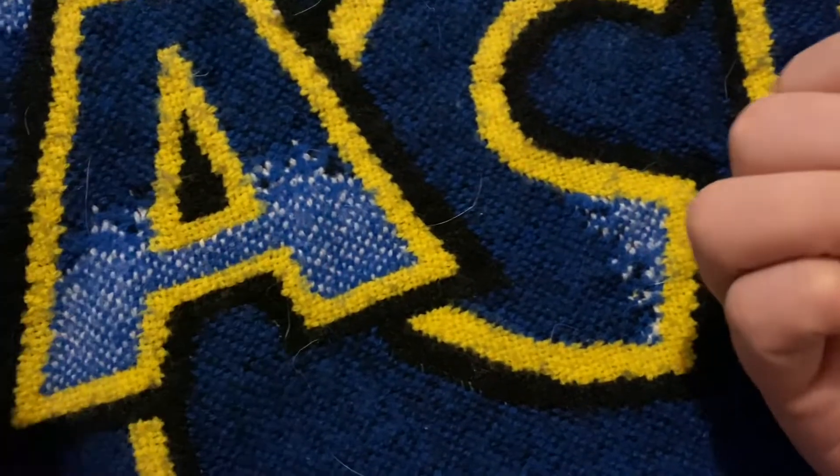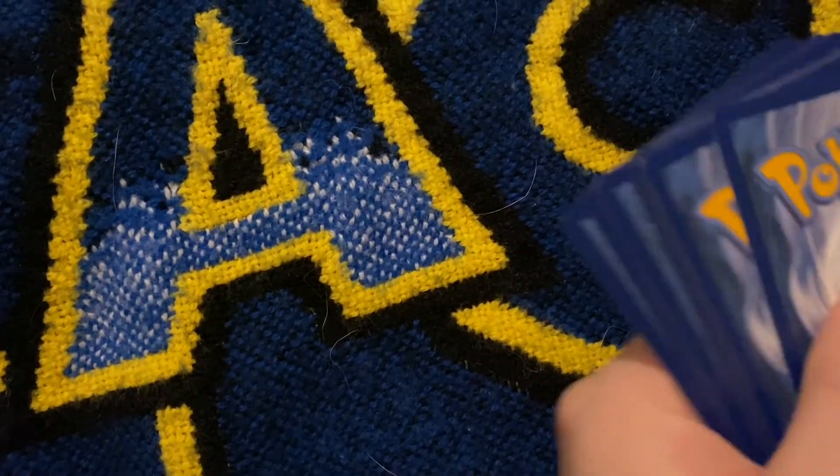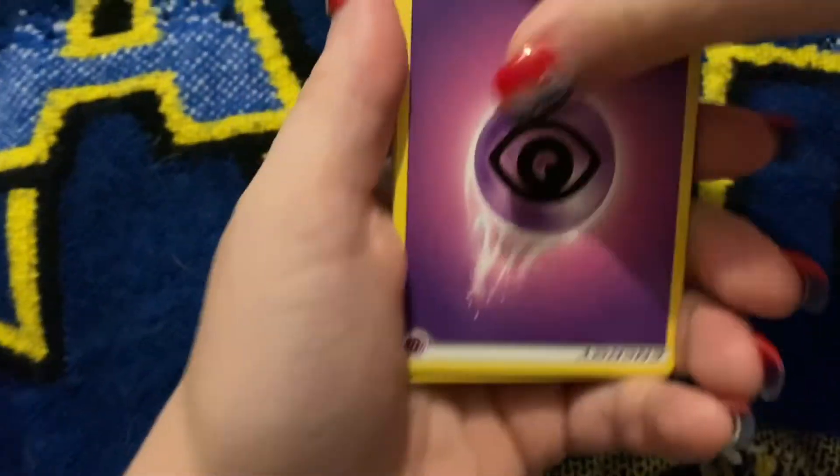So are these the Vivid Voltage? How many? It should be the same amount. Some of these are upside down, like in the pack. So this is going to be an interesting one.